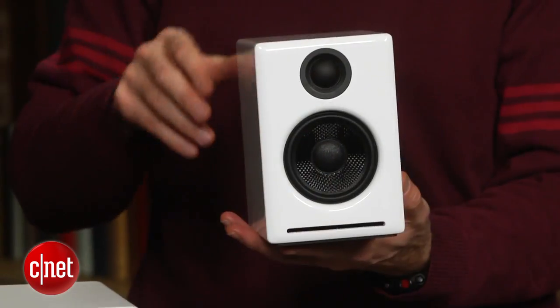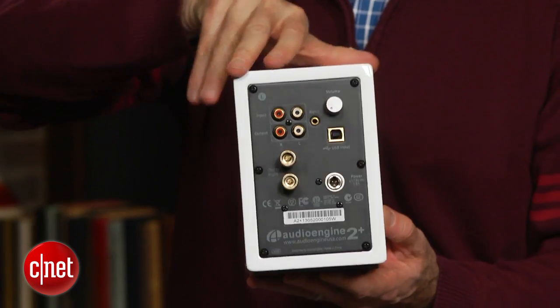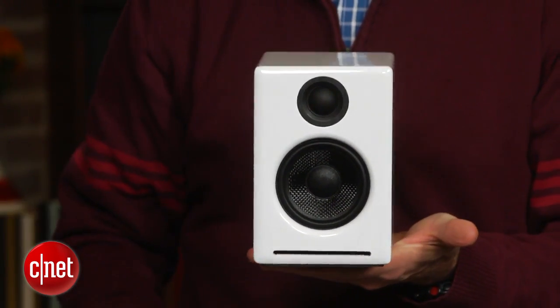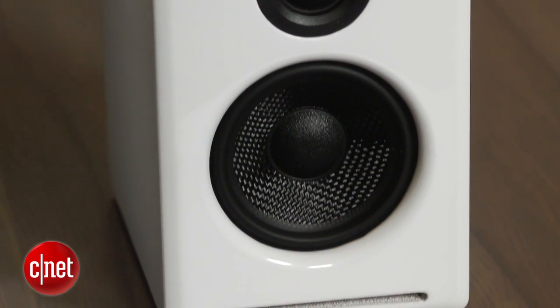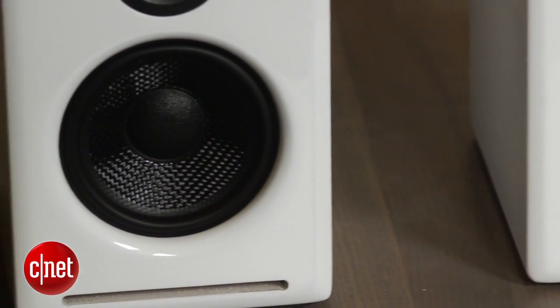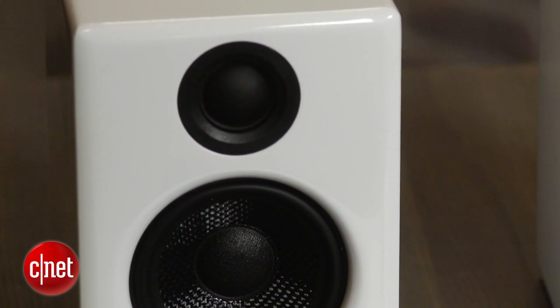The key thing to note about these speakers and AudioEngine's step-up A5 Plus is that they're bookshelf-style speakers masquerading as PC or multimedia speakers, but unlike classic bookshelf speakers, these AudioEngine models are powered so there's no need for a separate receiver or amplifier, and you can use them with any audio source. This smaller model is more stylish-looking than the 5 Series and has a sleek, glossy finish that gives the speaker a swanky appearance. It comes in the white you see here or black.